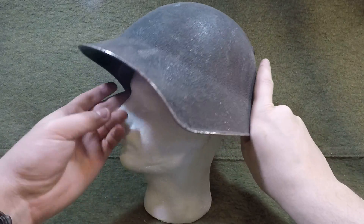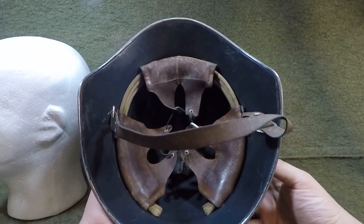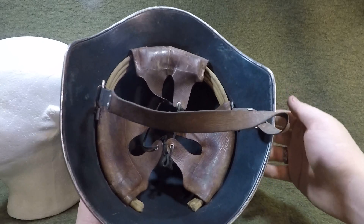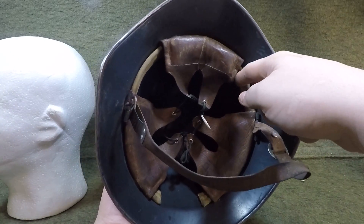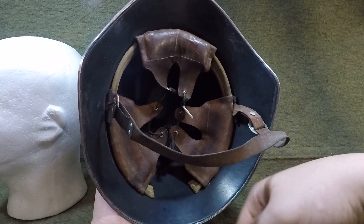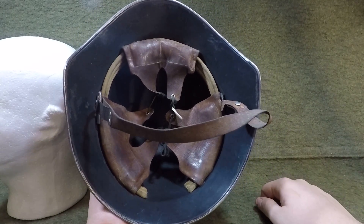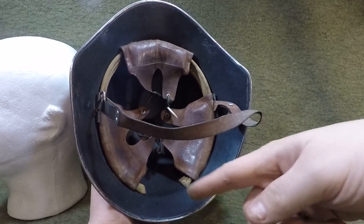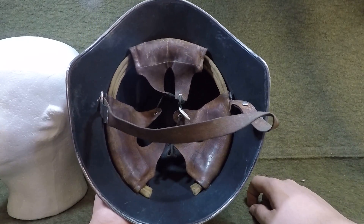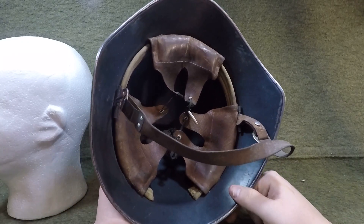The 1918/40 has a simple three-pad European-style liner system — one pad in the front, two in the rear. On the 1918 helmets, the band that held the liner actually went all the way around the helmet. On the 1918/40s it only goes about three-quarters — or really about 90% — with a gap in the rear. Why that is, I'm not exactly sure, maybe to cut down production costs and time.